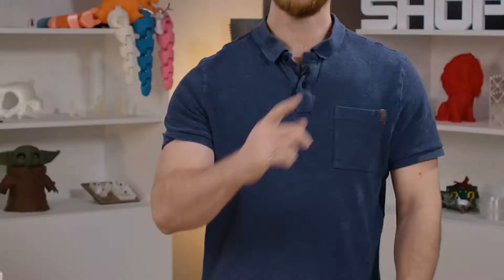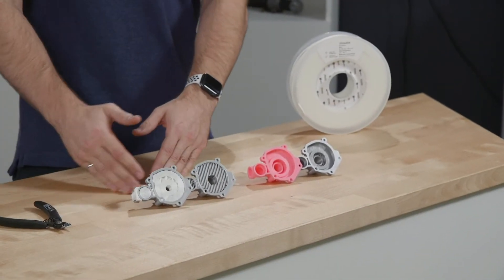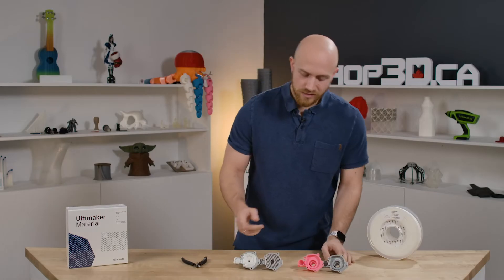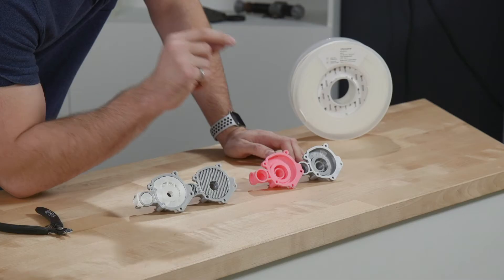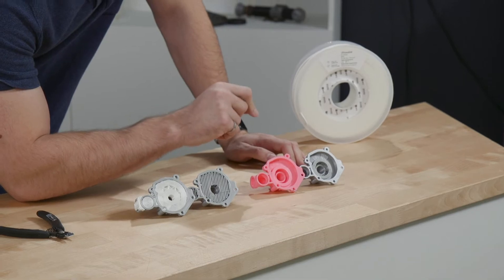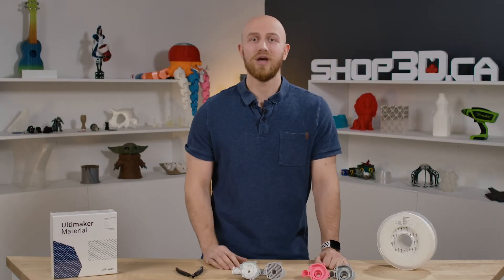Breakaway support material, like the name suggests, still needs to be broken away, but what makes it really unique is that it's a different material than your base material, which means that you can print it just a little bit closer to your parts since it's not going to bond to it, which leaves a little bit of a nicer surface finish. So if you can remove your support material with some pliers, Breakaway is the way to go.